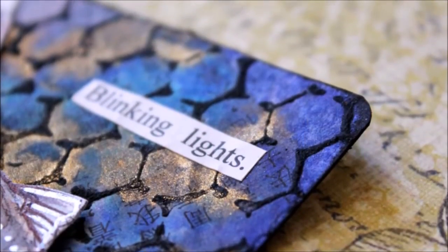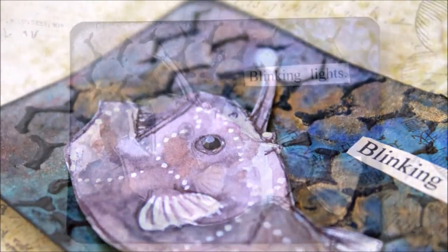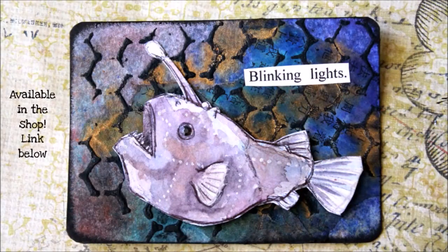Here's the finished card — it will be available in my Etsy shop as soon as this video is uploaded. I hope you enjoyed this video and I will see you next time.